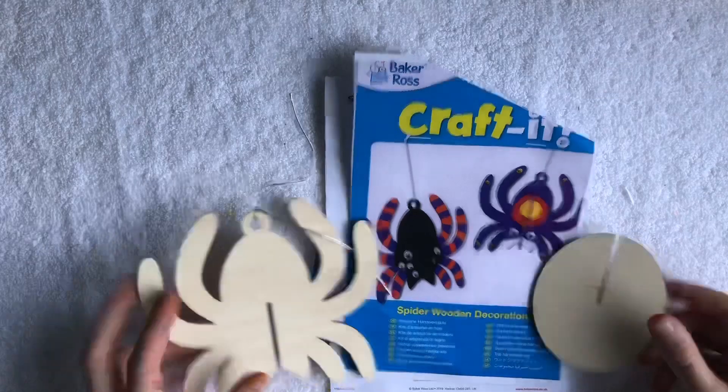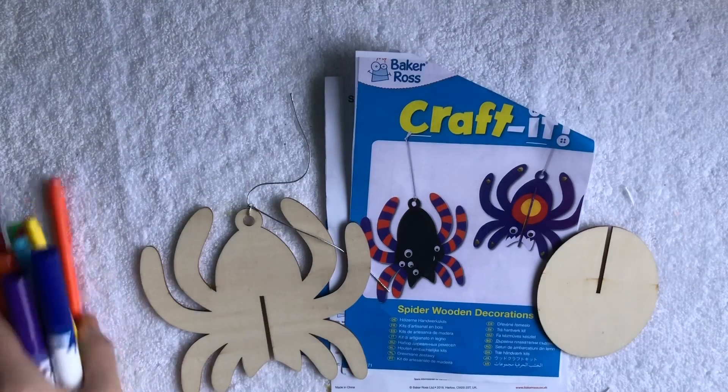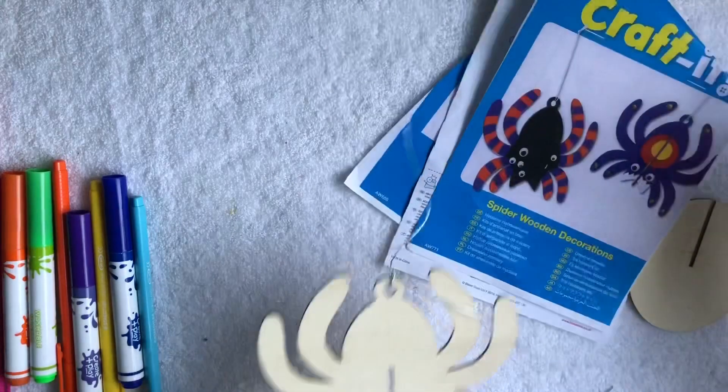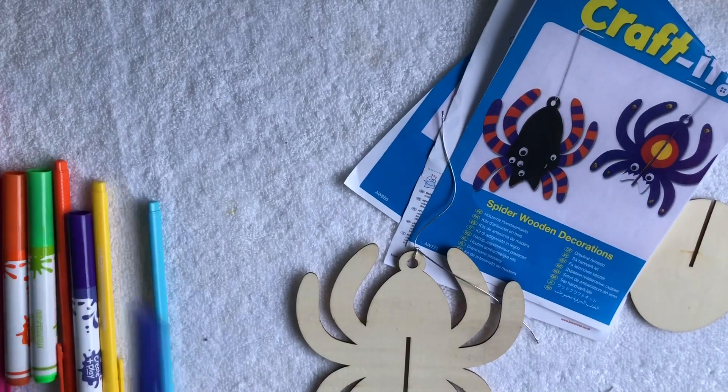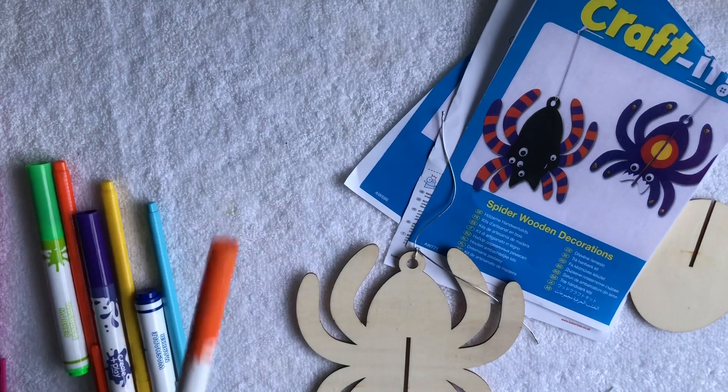So all you're going to need is either paints, pencils, or pens. I'm going to use pens. I've got my good selection of pens and I'm just going to decorate this to show everybody what you might want to do, or give people an idea. So what I'm going to do is I am going to take an orange.